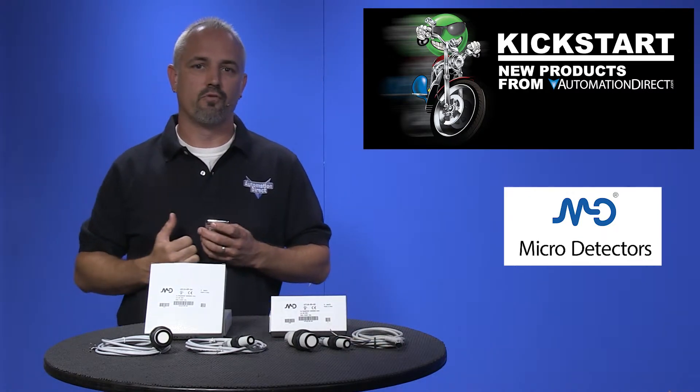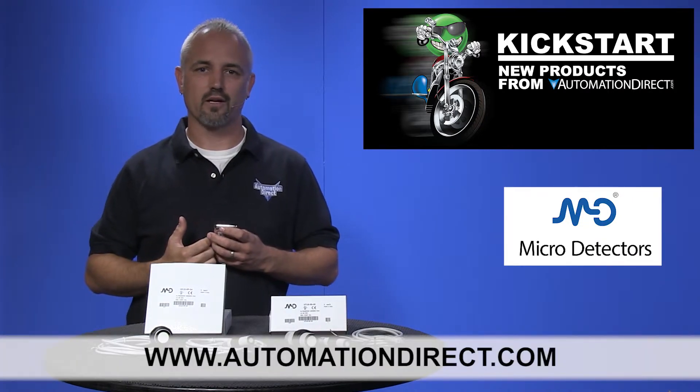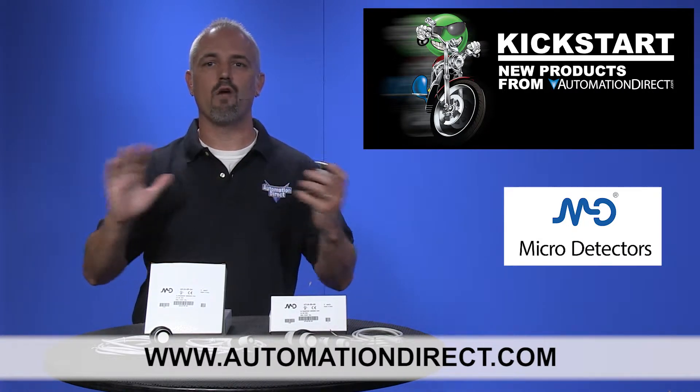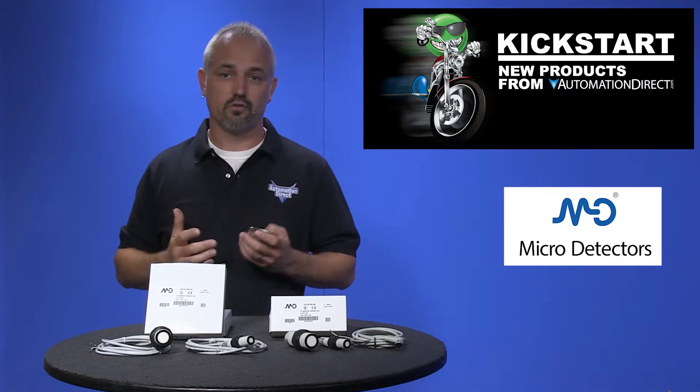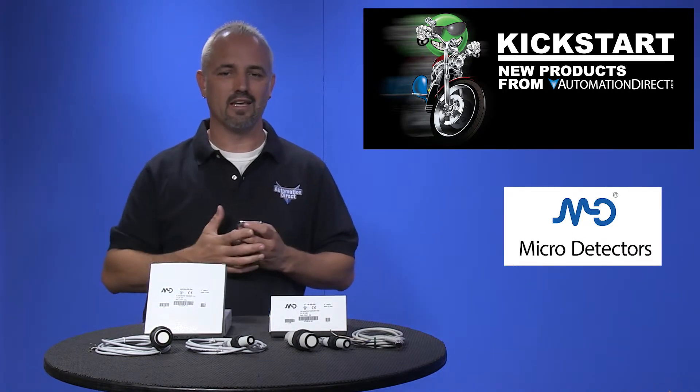You can find the agency approvals and the specs for these new ultrasonic sensors on our website at AutomationDirect.com. Don't forget we sell hundreds of sensors in a variety of styles and voltages as well as cables and accessories to meet your sensing needs.